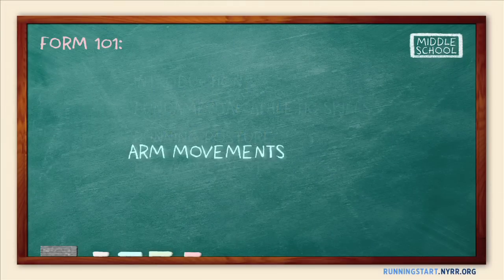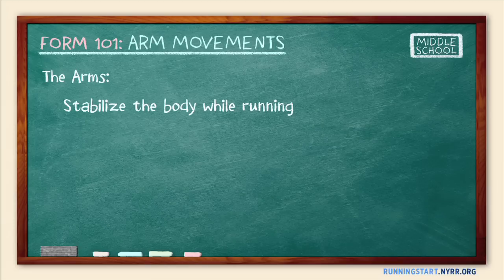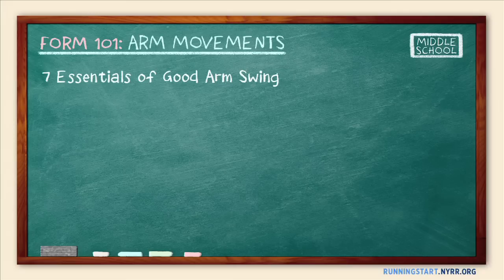Welcome to the Arm Movement segment of Form 101. The arms are critically important for stabilizing the body by offsetting the imbalance that the driving leg causes in the running stride. They're also often an area where runners can make major efficiency improvements. This segment covers seven essentials of a good arm swing. Then check out the activity segments in a running start for exercises that will develop these essentials.